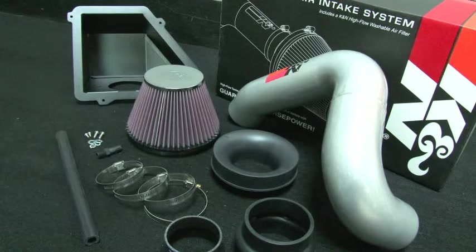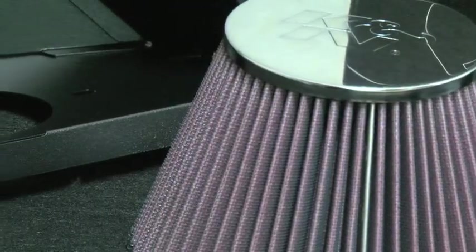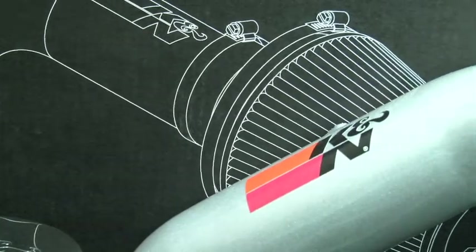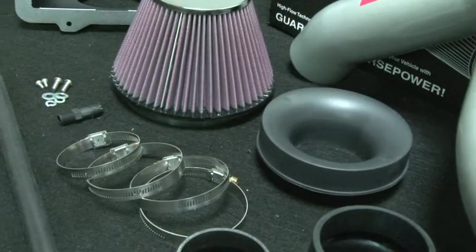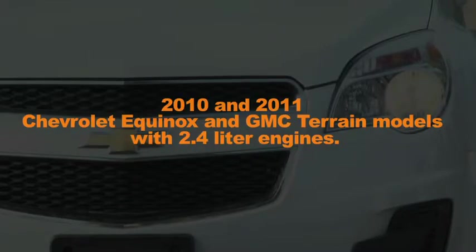This K&N air intake system was designed to increase vehicle power and acceleration by reducing restriction in the intake path. The K&N 77-3071KS air intake system fits 2010 and 2011 Chevrolet Equinox and GMC Terrain models with 2.4 liter engines.